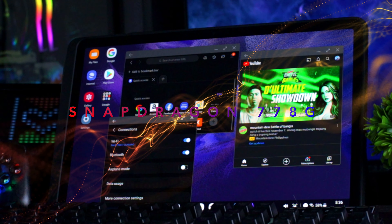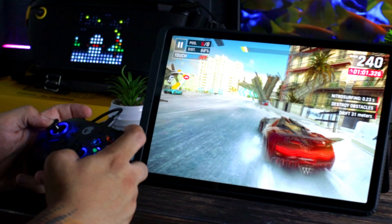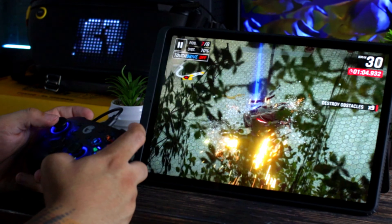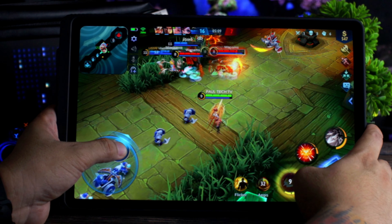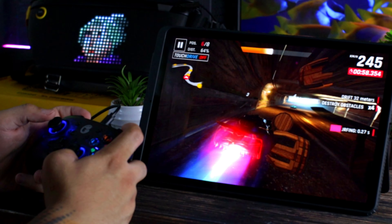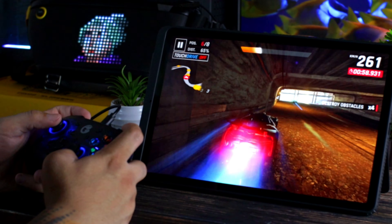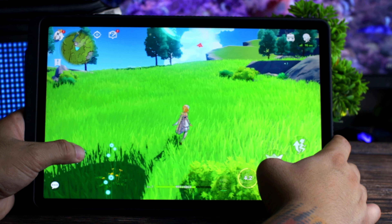Sa processor, meron tayong Snapdragon 778G at GPU Adreno 642L. Okay naman yung mga games dito. Downside sa games - malaki at nakakangalay syang hawakan, kaya advice ko may stand holder dito while playing games. Napansin ko, malakas at maririnig mo talaga yung stereo sounds nito, lalo na kapag nakatutok sa iyo - sobrang clear at malakas. Sa Mobile Legends, walang lags, walang frame drops, pero wala pa tayong ultra graphics. Sa Asphalt 9, maganda yung graphics pero may mga lags at frame drops - hindi ganun ka-smooth pero malalaro mo pa rin. Sa Jensen Impact, okay na okay siya - may konting frame drops pero hindi naglag.